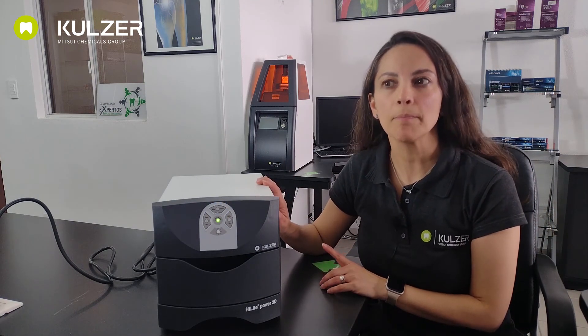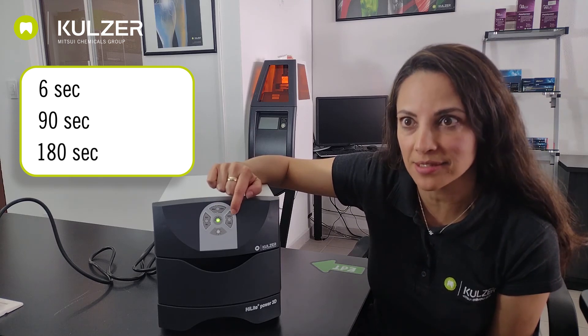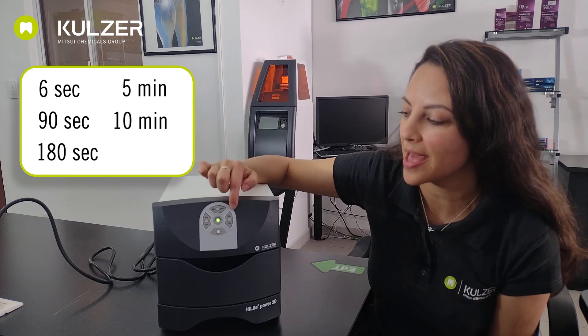If we press the button for more than two seconds, the cycle of 10 minutes is activated. This is indicated acoustically by a signal tone. In addition, there is also a visual indicator. A blue flashing light means the shorter polymerization time indicated on each of the three keypads has been selected. A steady blue light means that the longer time has been selected. The device offers a total of six polymerization cycles: six seconds, 90 seconds, 180 seconds, 5 minutes, 10 minutes, and 15 minutes. The last three cycles are designed to cure work pieces made in the Caraprint 3D printing system.